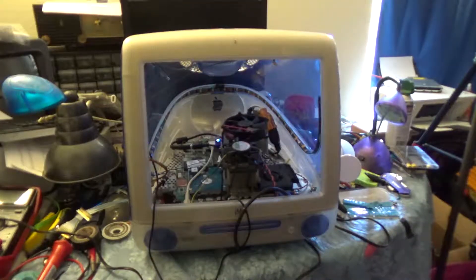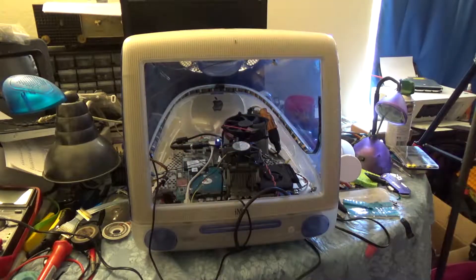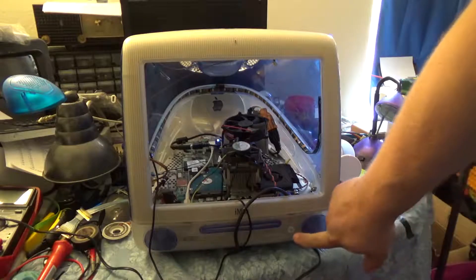All right, everything's in. I don't know if this works with the power off or not, so let's see if this USB port has power when we're off. No. Cool. That'll be a surprise then. You ready? Here we go.